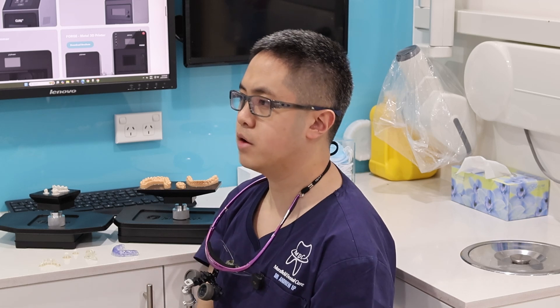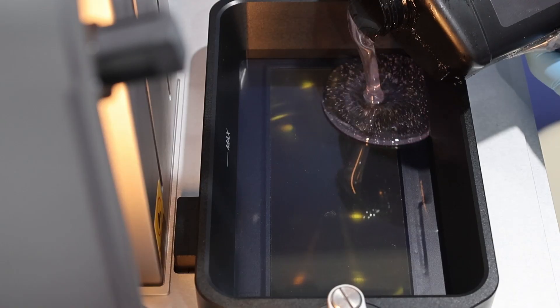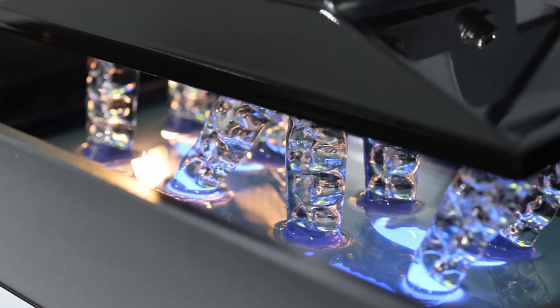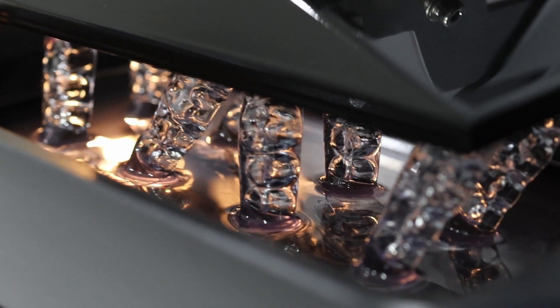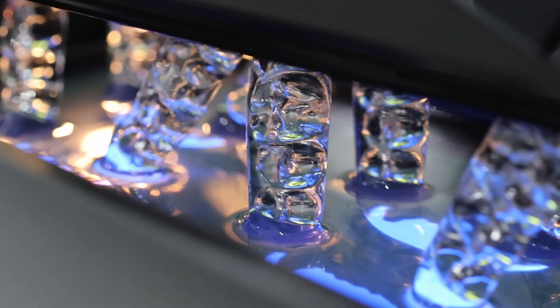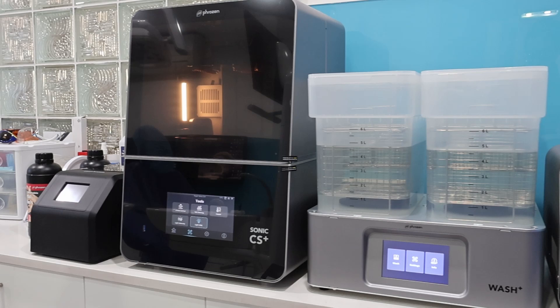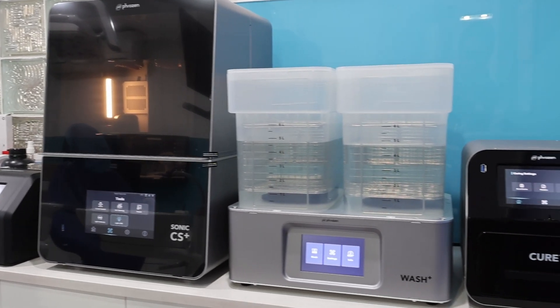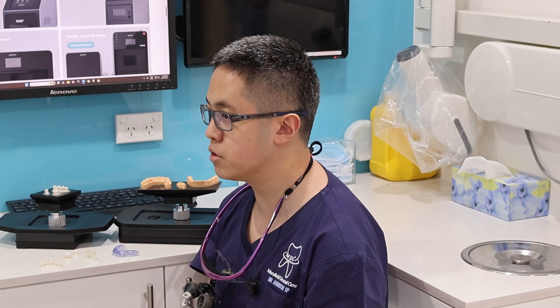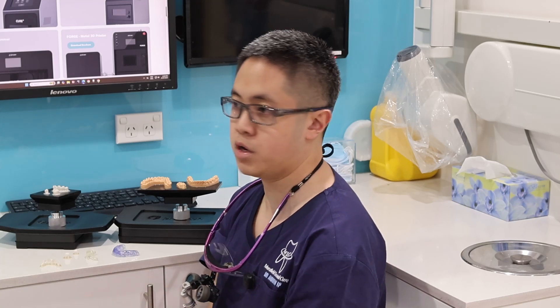So who would I recommend the Frozen CS Plus to? Well, I think anyone who is looking to introduce dental 3D printing into their labs or offices without breaking the bank, and yet having most if not all of the bells and whistles you'd find in a very high-end dental 3D printing system — then I would look no further than the Frozen CS Plus range. It's a very cost-effective bundle and great for those who want to get into 3D printing without sacrificing quality or consistency.